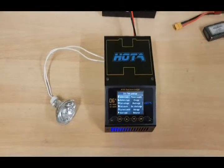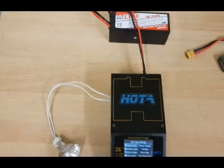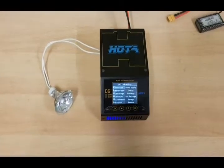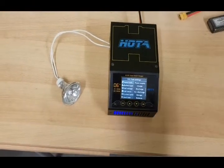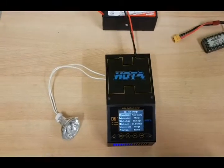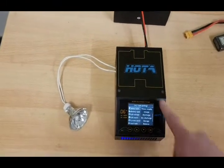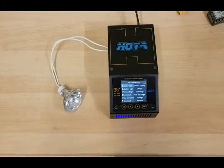I tested it with an external power supply connected to the input, and found out that this happens exactly at 14.5V. So when you go above 14.5V — meaning more than a 4S fully charged LiPo — the fan stays on the whole time and it's not possible to do the external discharge.